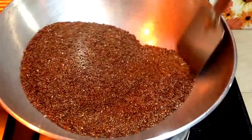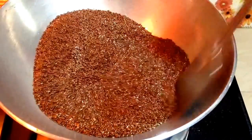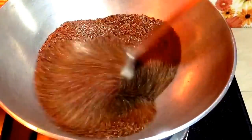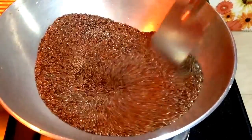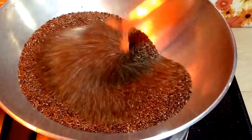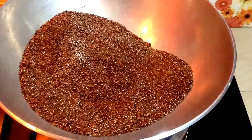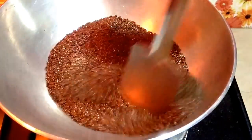Let it cool down and then grind it. You can also test it by tasting it. When you just taste 4-5 grains, you will get a nice crunchy flavor of the nuts and then it is confirmed that the flax seeds are roasted well. I am just taking a few grains out and going to let it cool and taste it. That will confirm that the flax seeds are roasted well. The flax seeds are done.